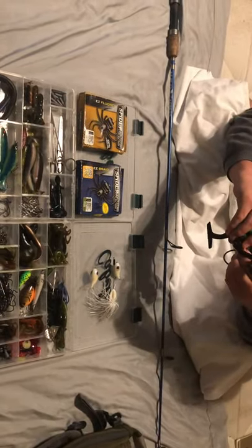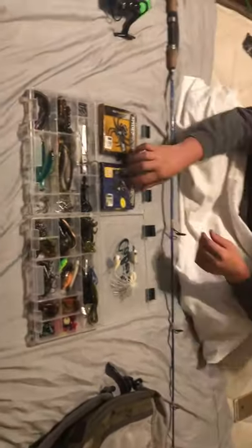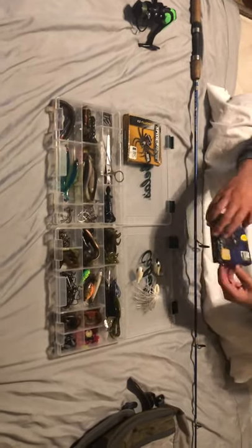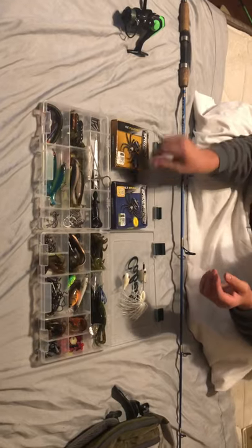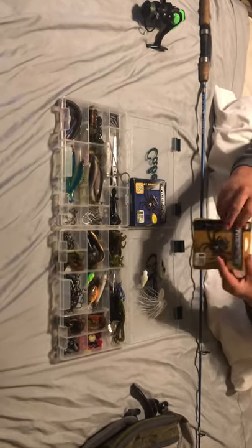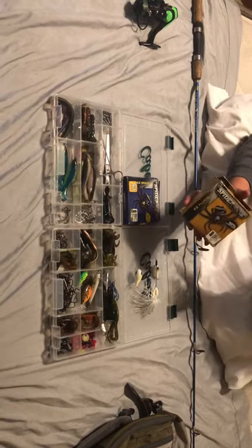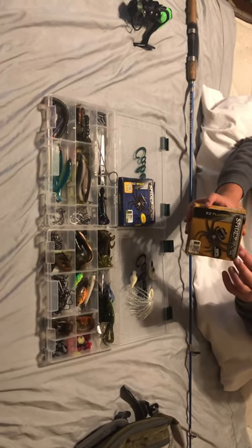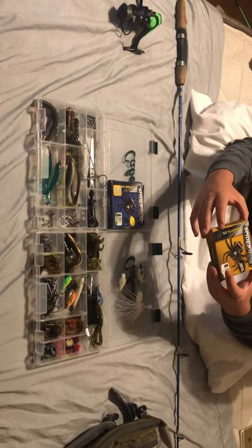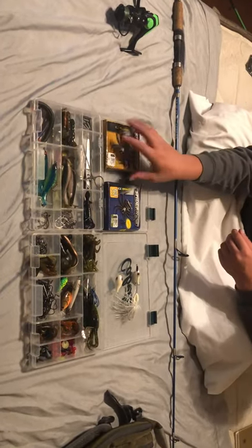I forgot to mention the line: it's spooled up with 10-pound dark green Berkley braid. This is my backup mainline — 10-pound Spider Wire braid, a 300-yard value pack, got it at Walmart for roughly 10 bucks. This other one is a gift from my uncle: Spider Wire Easy Fluoro 10-pound. I mainly use it as a leader when I'm bass fishing, but it occasionally gets used as a mainline for trout, crappie, or any kind of small game fish.